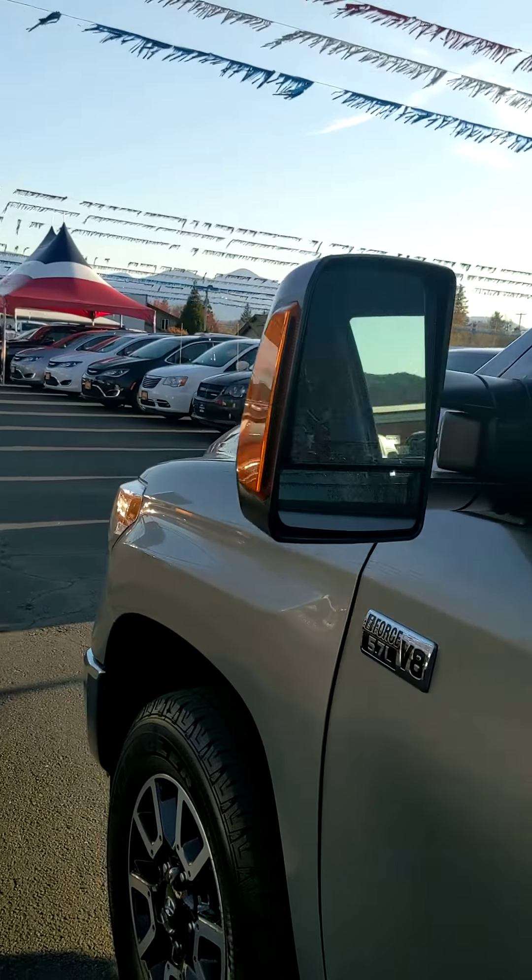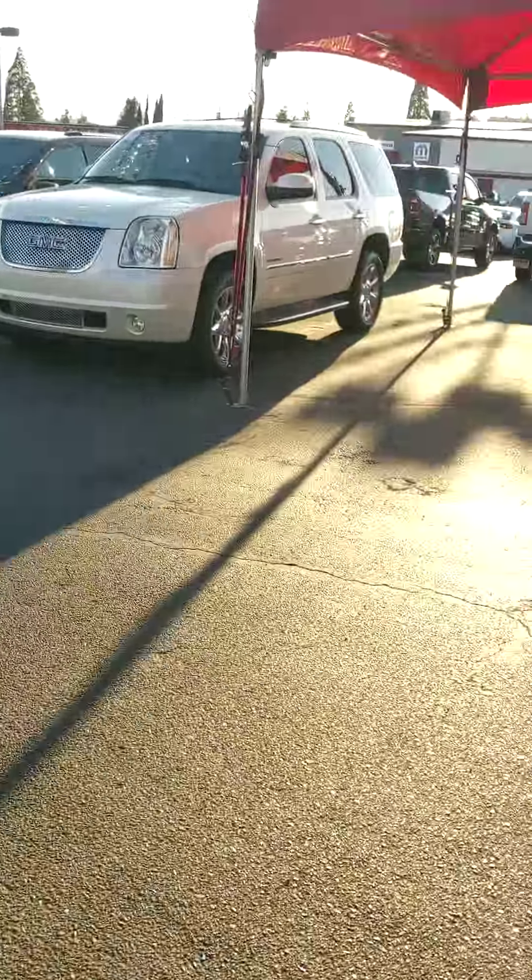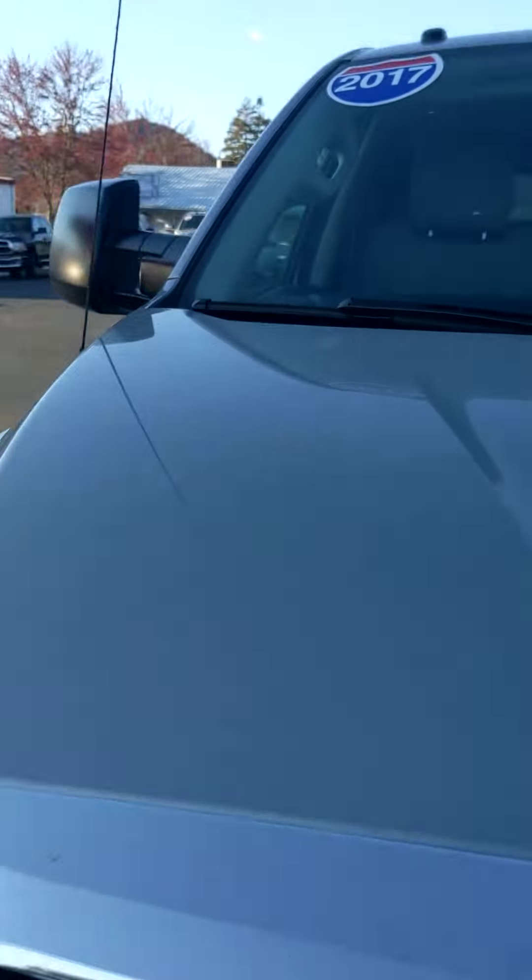Looks like there's even some protective film down by the rear panel. You can see the metal flake in the paint with the sunshine — it's really pretty. It does have the lockable canopy and I did get the keys for it.